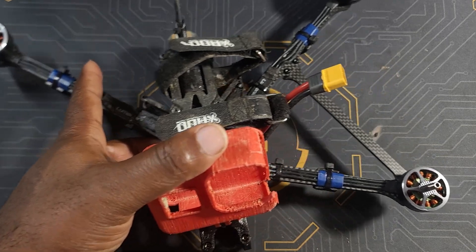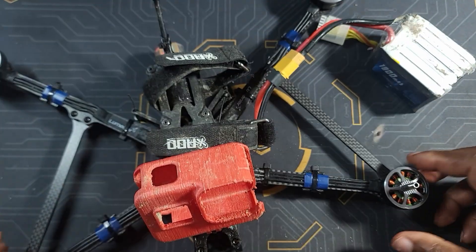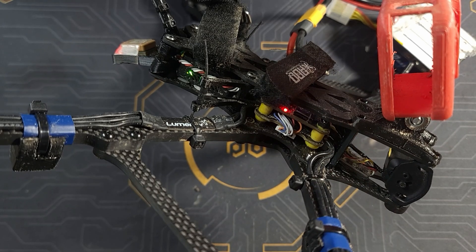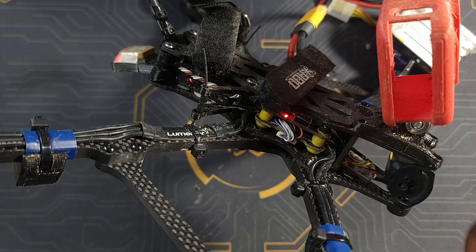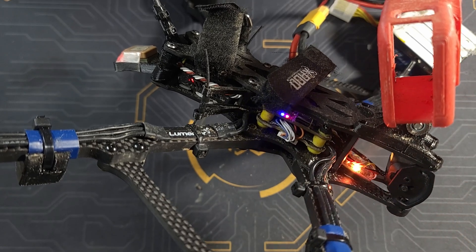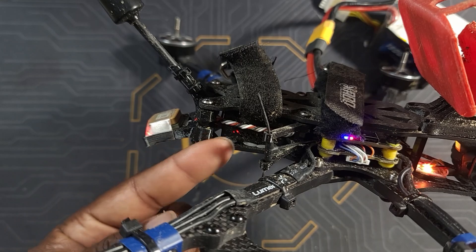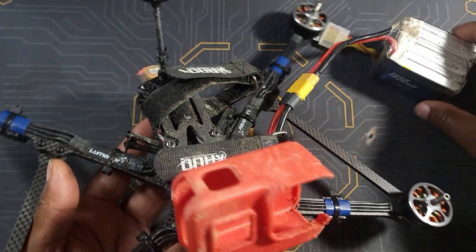I let it sit for about two weeks, took it out after two weeks, and this is the result. The drone itself seemed to be working pretty good — let me show you. I already plugged it in. As you can see, the receiver light is on, I had it connected to my transmitter, everything seemed to be working fine. The flight controller lights are on, my DJR Ultra is also on, and my GPS is also on.